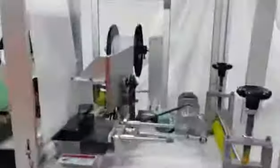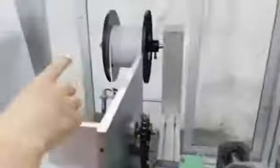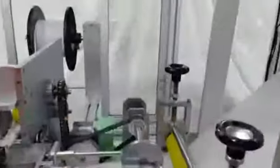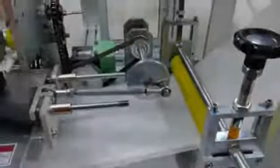Let's move to this part. This is the first part of our mask machine. Here is our rack — the nose bridge feeding rack. And let's see this part. It's a transparent one — you can see the nose bridge from here. This part is for pushing the nose bridge, and this one is for feeding.